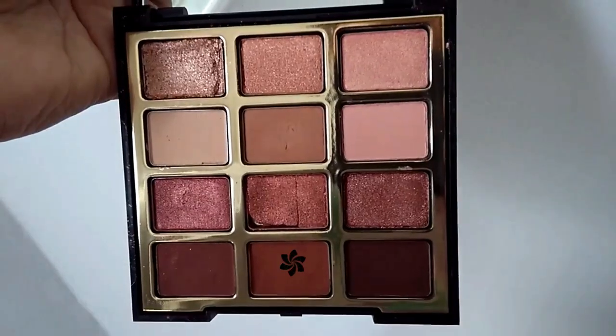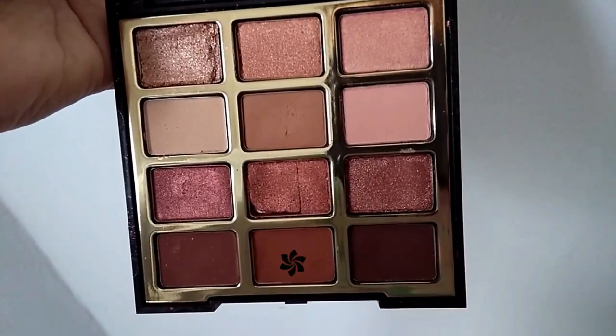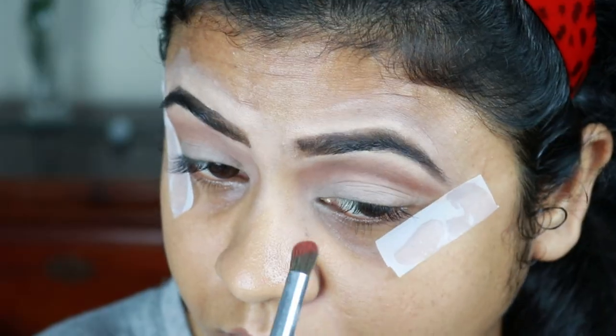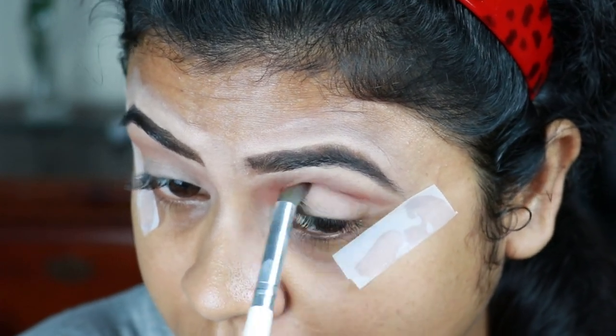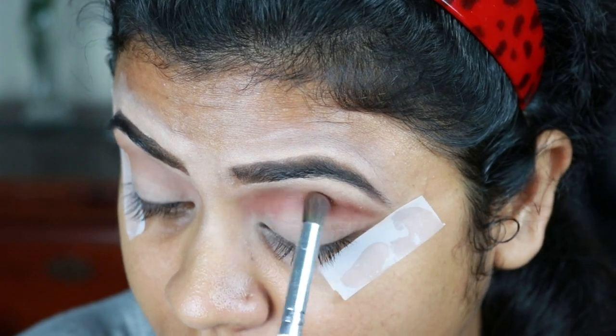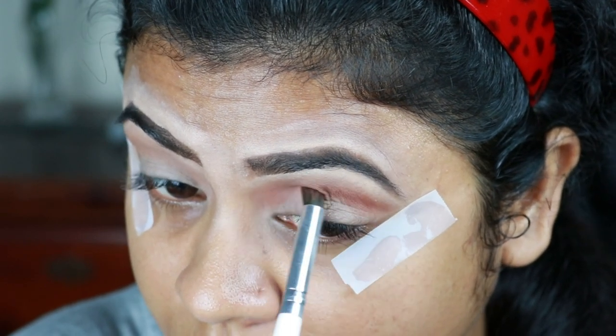Now I'm taking this deep rust color from the same palette and with an L brush I'm applying it on my crease. This is a very nice brush — it fits on my crease so well and it just makes everything easier.